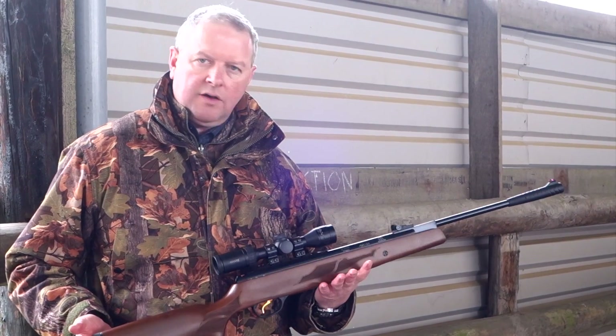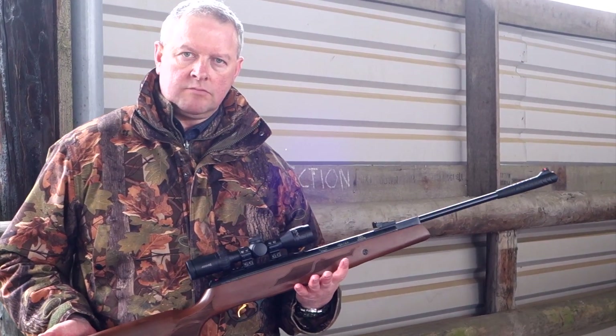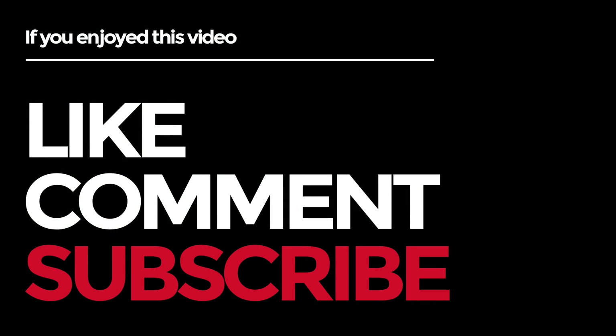So that's the Hatsan 95 Vortex GR. Thank you.